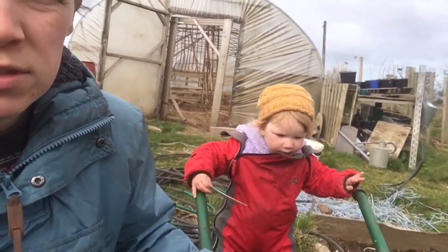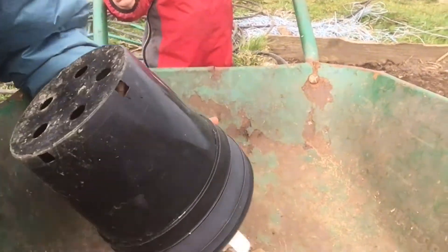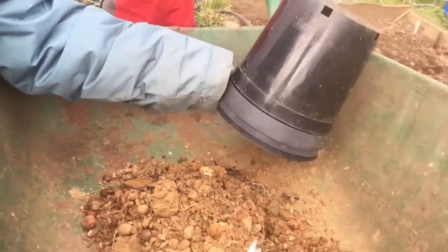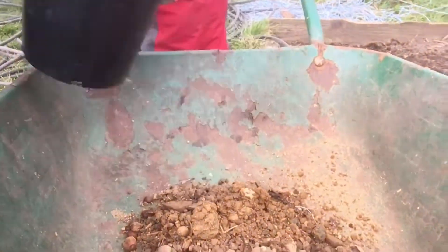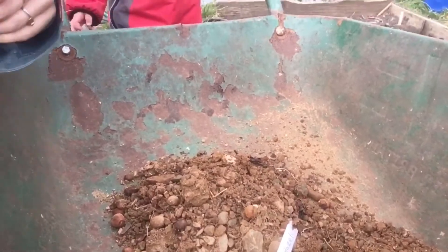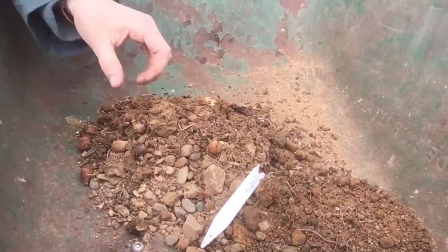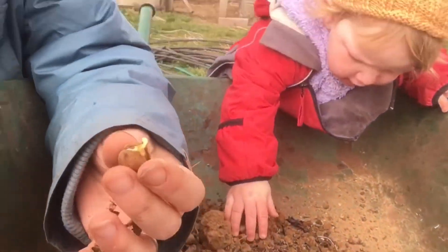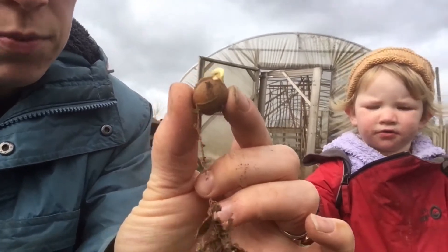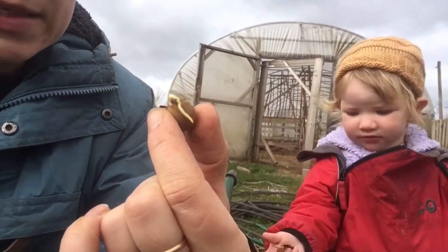So we're just going to tip them out to see if they're doing anything. I don't know if you can see this but it's looking quite good — we've definitely got a few in here that are splitting. You can see we've got the shoots coming out through the top of the nuts and they're ready to go get planted in the ground.